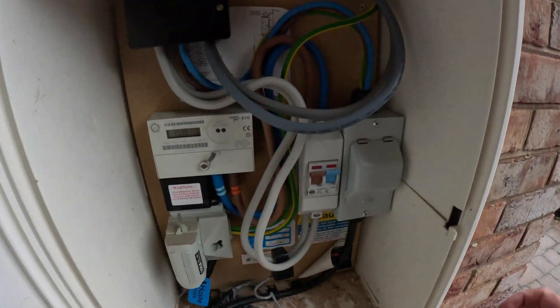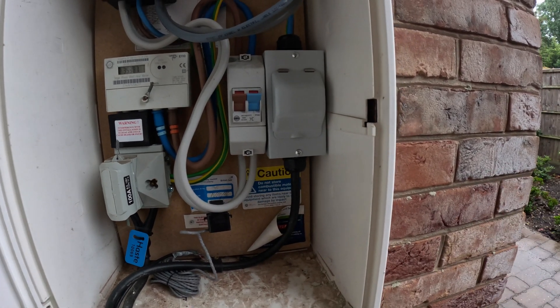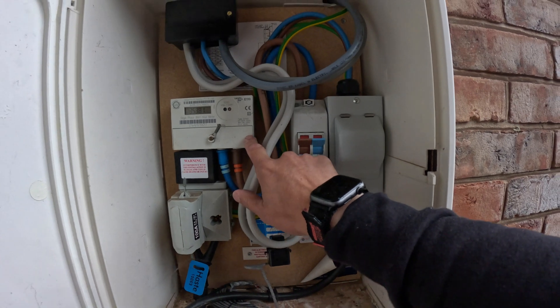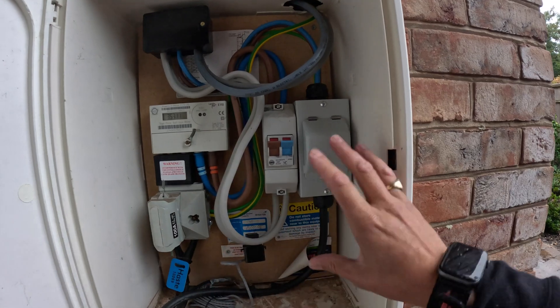What comes with the cheapest quote is the cheapest materials — it's the only way these jobs can be done at a lower price. Starting at the beginning of this job, they've installed this little consumer unit inside the meter box, which is not technically allowed. The consequence is that my client wanted a smart meter installed — needed for cheaper EV tariffs — and they refused because there's nowhere to put it. So that cheap quote is no longer the cheapest quote.